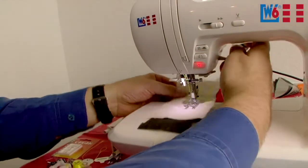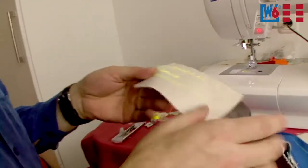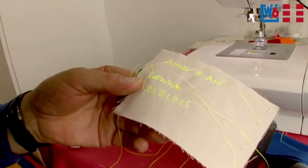Raise the needle, lift the foot, take it out, cut the threads, done. There's the dogs design, and they are clearly distinguishable.